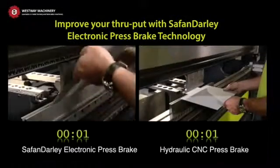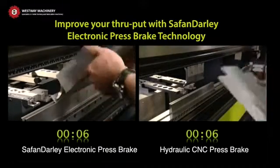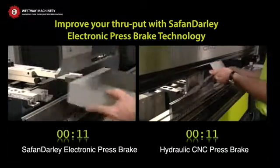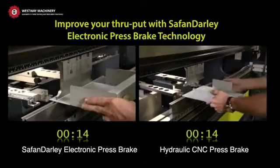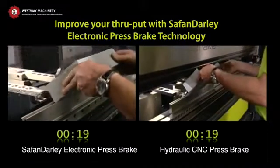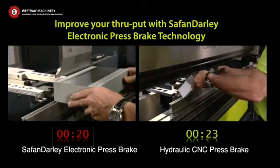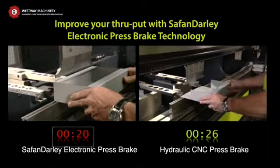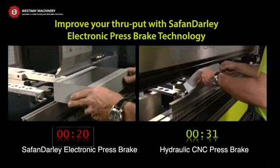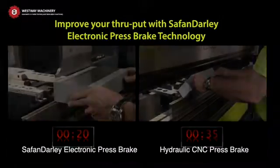Not all press brakes are created equal. Since patenting the electronic servo belt drive press brake in the late 90s, manufacturing and installing over 2,700 machines worldwide and three machine generations later, Safan Dali has developed the ultimate press brake. Only the Safan Dali electronic press brake, manufactured in Holland, available in sizes from 22 to 330 tonnes, can provide you with 30 to 40% increased throughput. Stay ahead of your competition while saving energy, reducing maintenance costs as well as downtime.